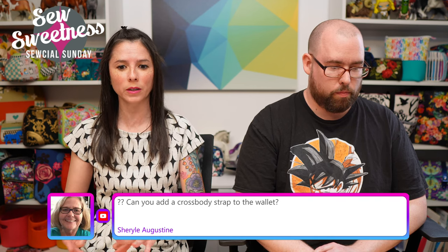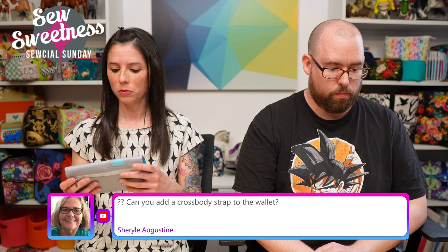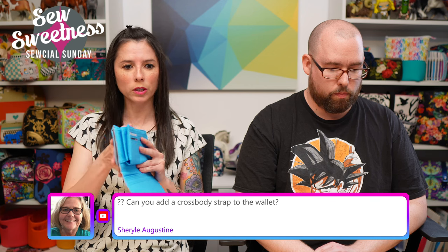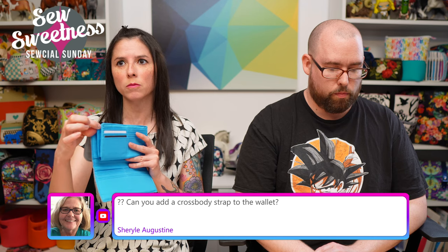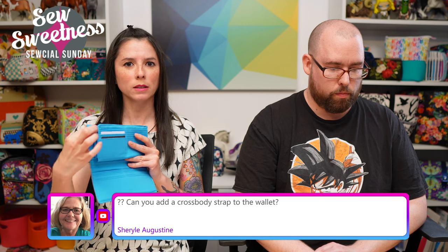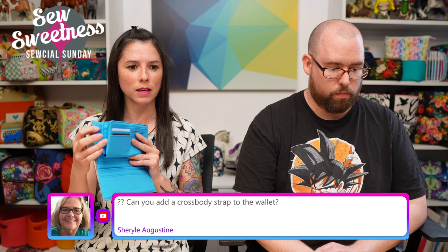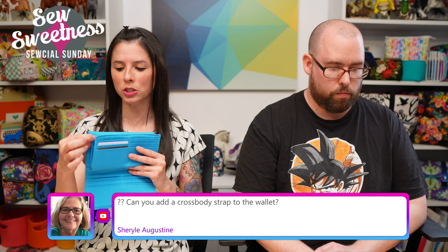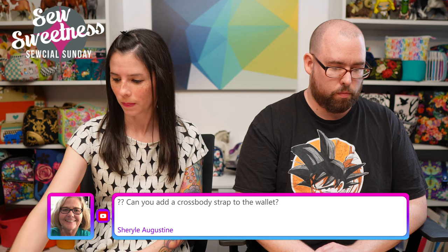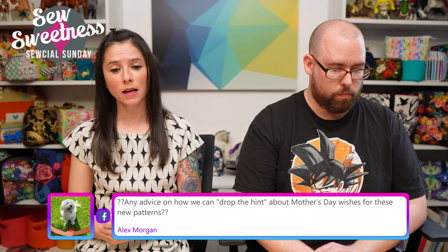Cheryl asks about adding a crossbody strap to the wallet. I'm thinking the accordion portion might be the best spot — there are hardware pieces, like a strap end that screws into the side, similar to what Emeline Bags uses. I'm not sure exactly what size attachment you'd need, but that might be the best approach.